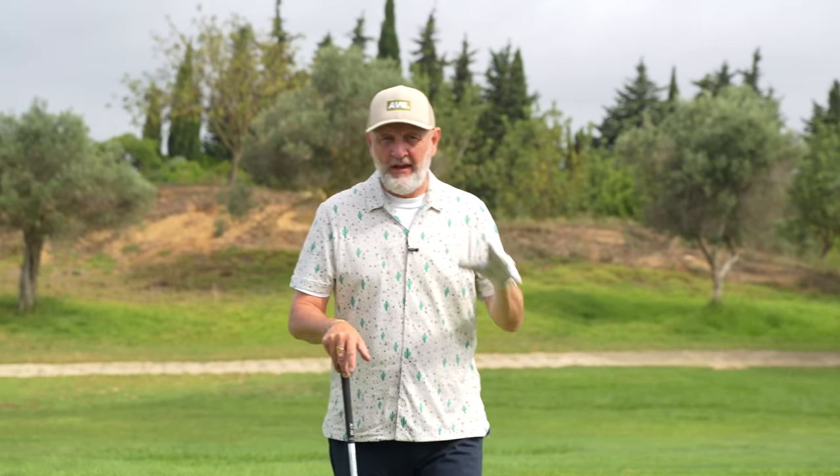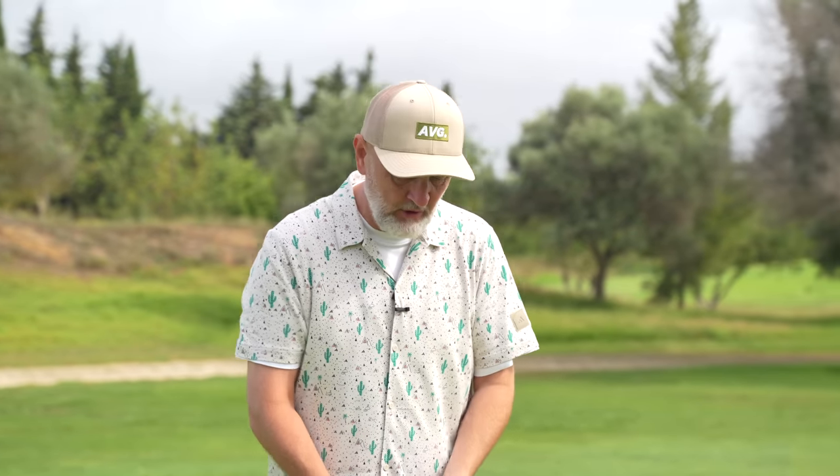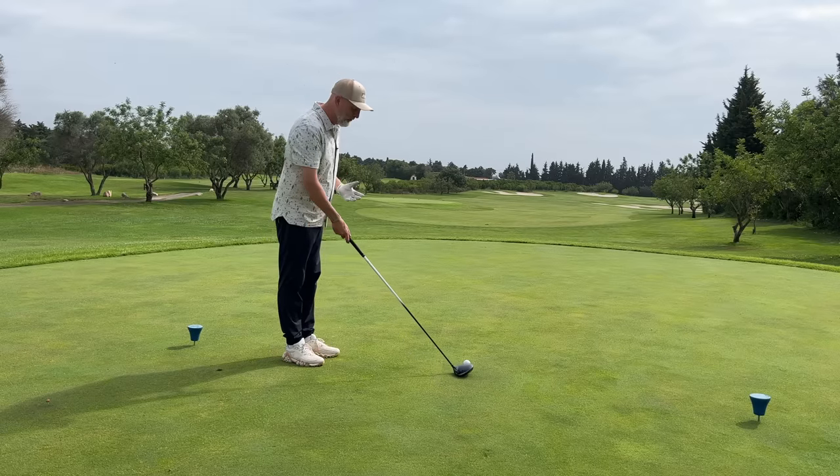Alex's videos are short, sweet, and to the point. Not every tip is going to work for you, and there's no replacement for a lesson with your PGA pro — don't get confused by that. But as I say in every video, you might just pick up a little something that helps improve your game significantly. In this video, what Alex is essentially trying to do is get us striking the ball out of the middle of the club face more often, which is obviously where it needs to be for maximum ball speed with minimal effort.